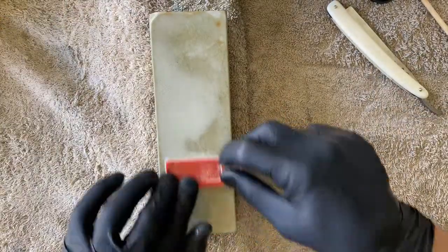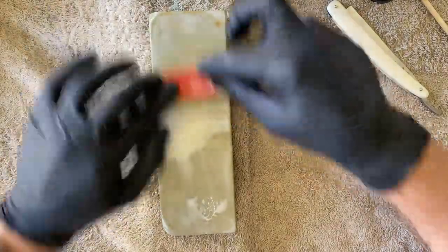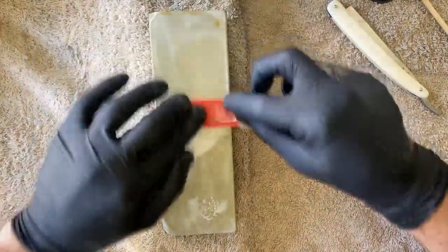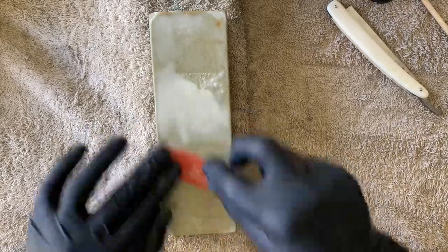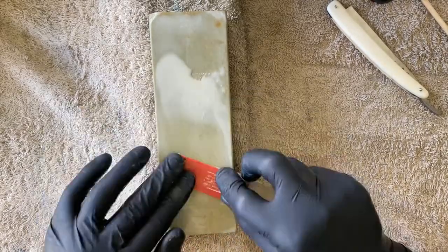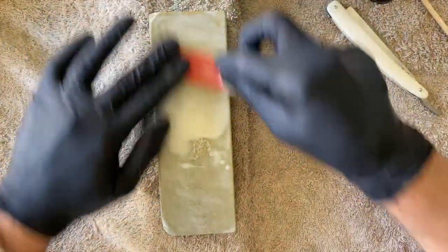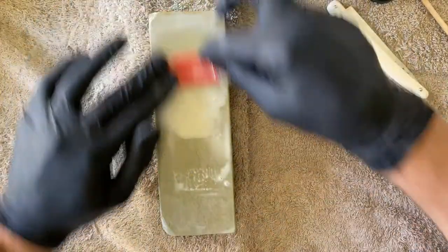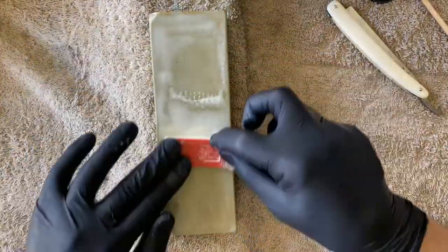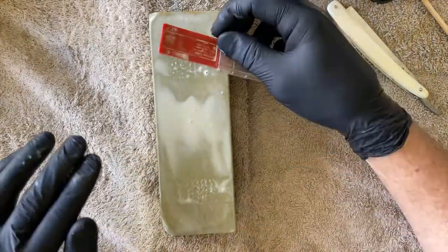We need to set the bevel, so I want to create quite a lot of mud. The more slurry you've got, the more abrasive particles you've loosened, and the higher the cutting efficiency. You've got more grit in the mix, and the more grit you have, obviously the quicker you cut.